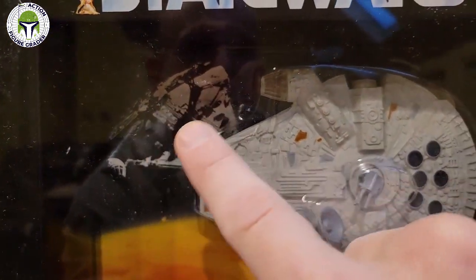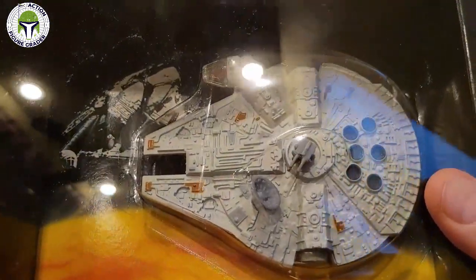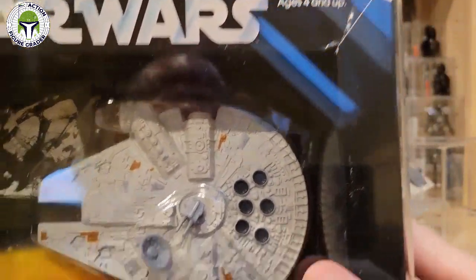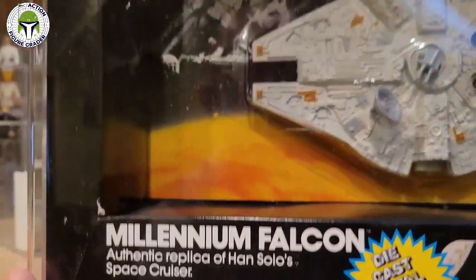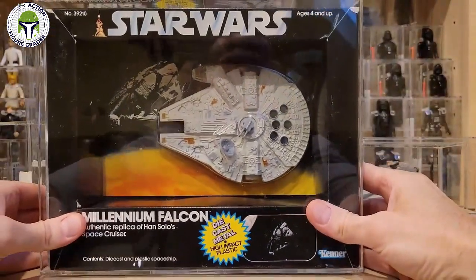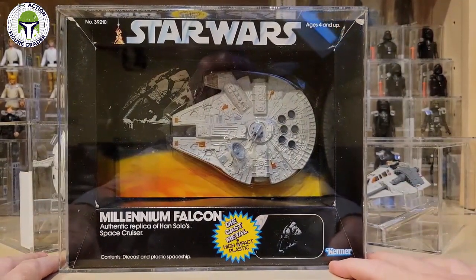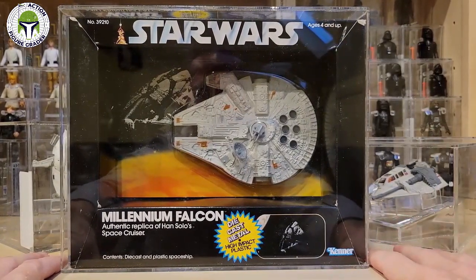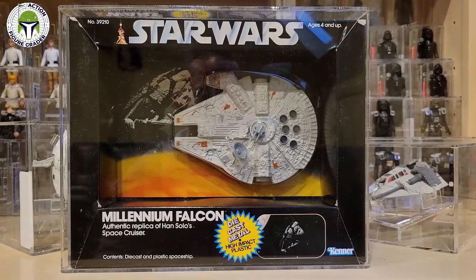The blister is in impeccable condition, nicely sealed, and the Falcon is just one of those cool items I never expected to add to my collection but it worked out well. The next one I'd really like to get is either a loose or carded Cloud Car, since I've got a pretty good Cloud Car Pilot mint-on-card run going — three or four of the action figure — and I'd like the diecast Cloud Car to go with this collection.